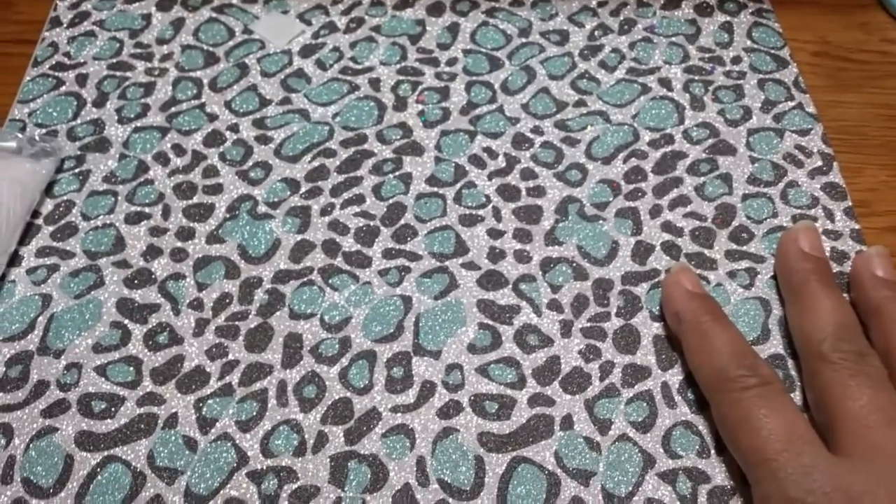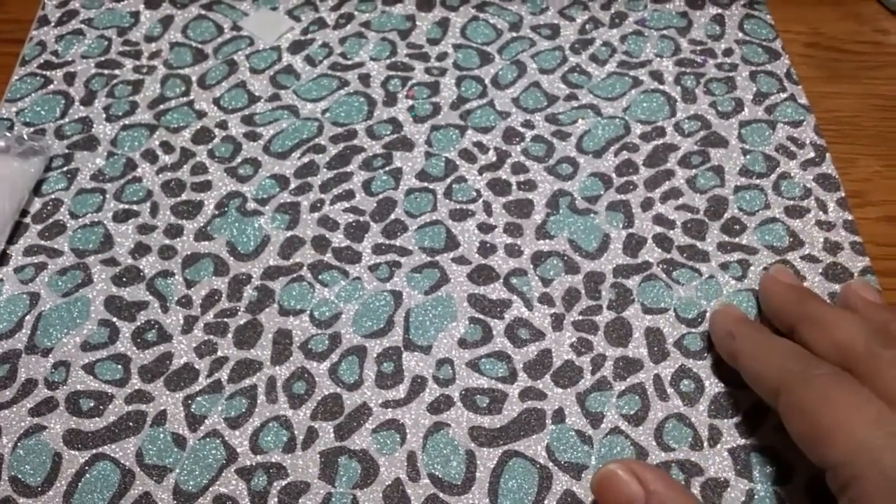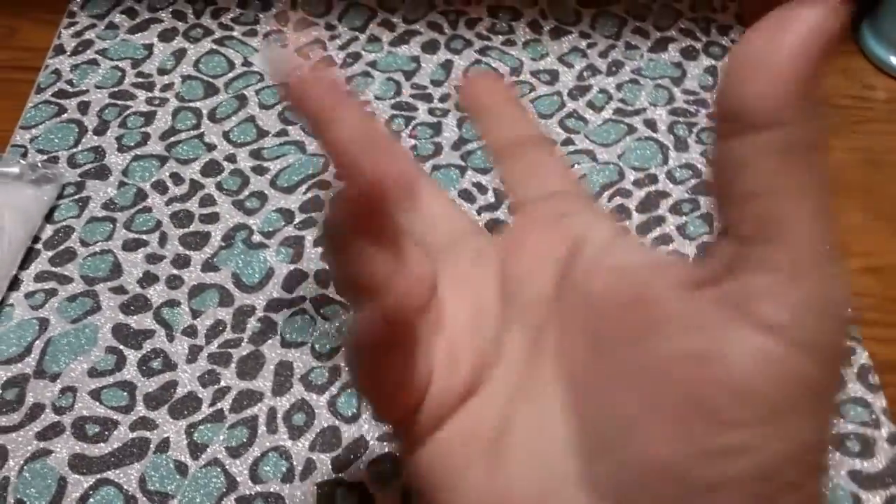So that is some of the new glitters I got for my store. Thank you very much for watching, I love you guys! I've got my glitter haul up next — bye!